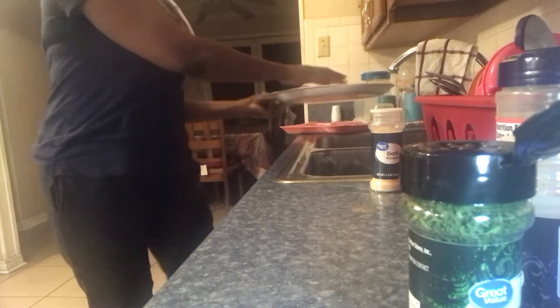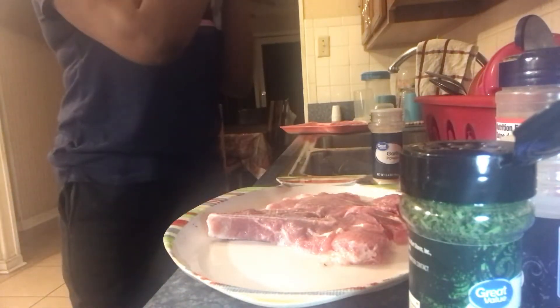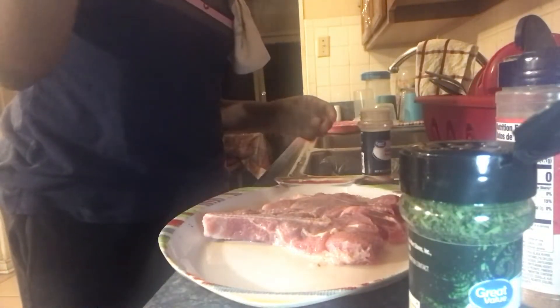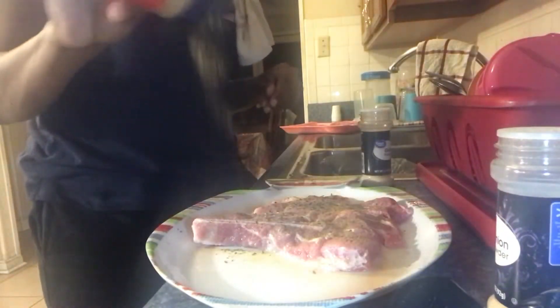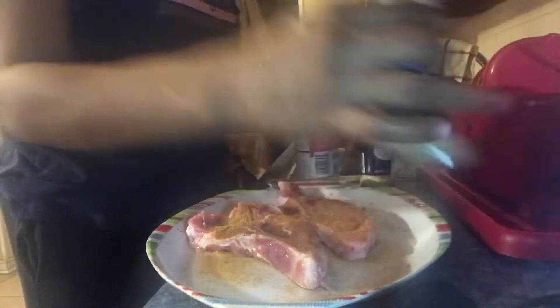Drain that water off of them and bring them on over for seasoning. It doesn't matter which seasoning you start with - they're all going to end up on them. Let me move this over here.